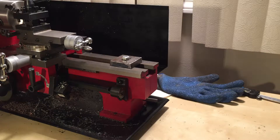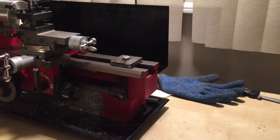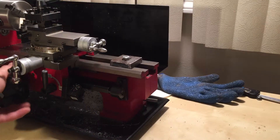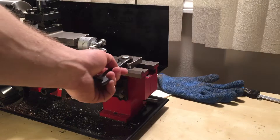When I tried facing for the first time, I had to hold this wheel, which is just out of view, while I faced material, and it really sucked. So I went ahead and made this very simple carriage lock and I just wanted to take a minute to show you.